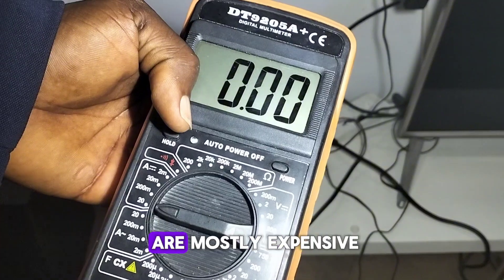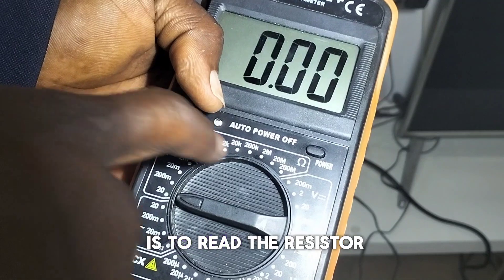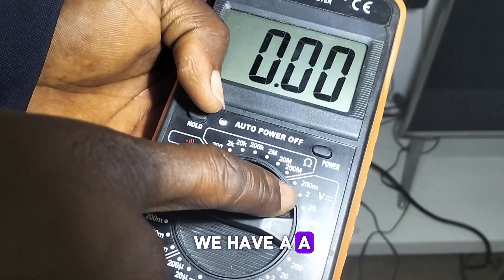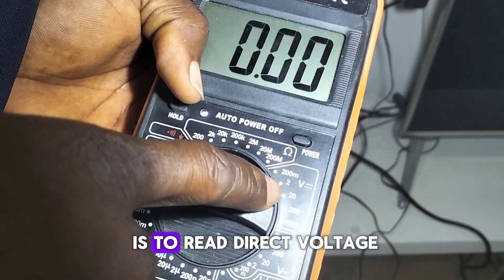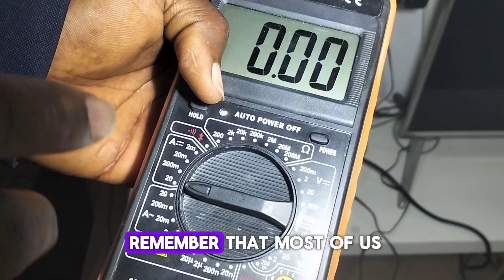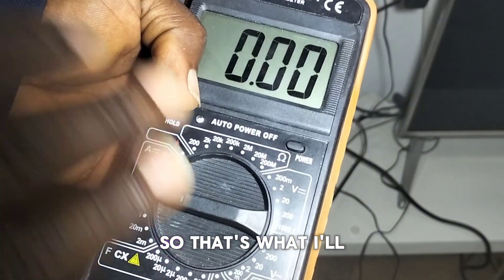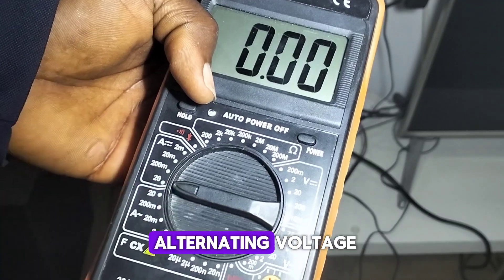This digital multimeter has different measurement ranges. The first one is to read resistance, ranging from 200 ohms up to about 200 megaohms. Then we have voltage — direct voltage and alternating voltage. The right side reads direct voltage, while the other reads alternating voltage. For most electricians or solar installers, the basic things we use the digital multimeter for is to measure current or voltage, so that's what I'll be focusing on.